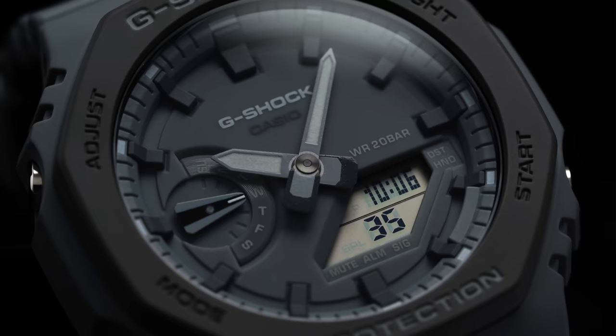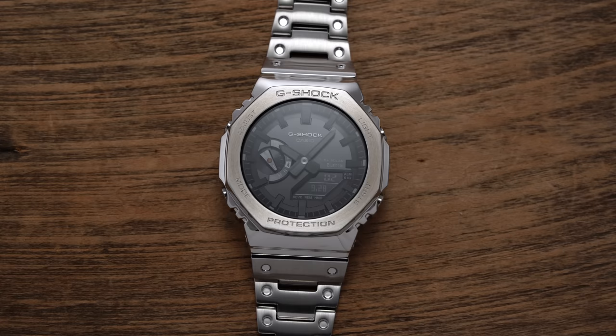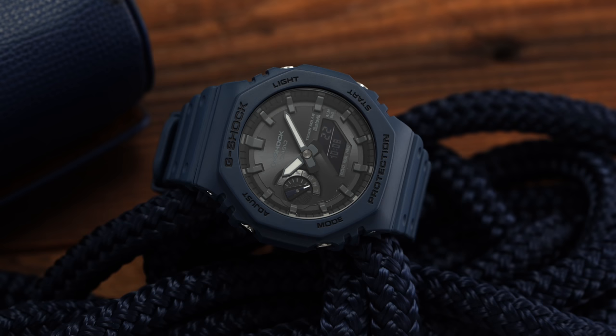While the G-Shock has long served as an icon of affordability and durability, the so-called Casioke G-Shock, released back in 2019, has carried the brand to new heights among both enthusiasts and the mass market alike. In this video, we'll share three things to know before looking to buy the Casioke from the now broad collection.